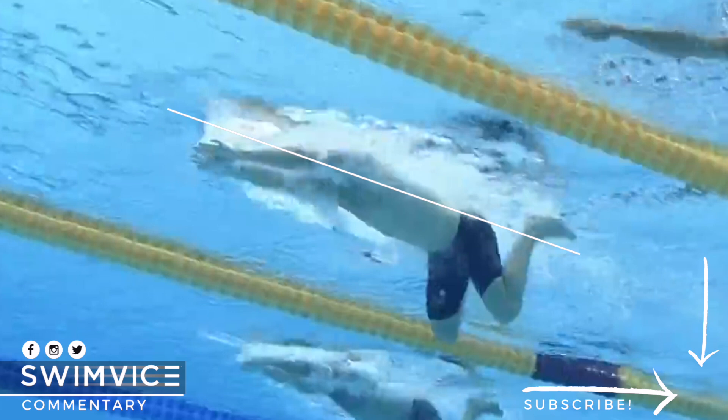If you're interested in improving your breaststroke kick, I have a link at the top right-hand corner for a couple of videos to help with your swim practice.